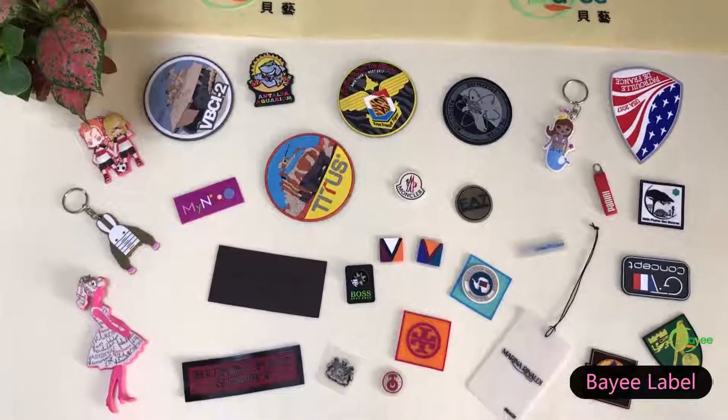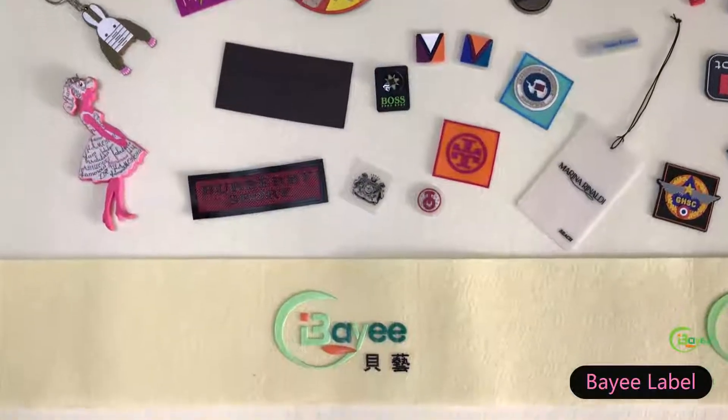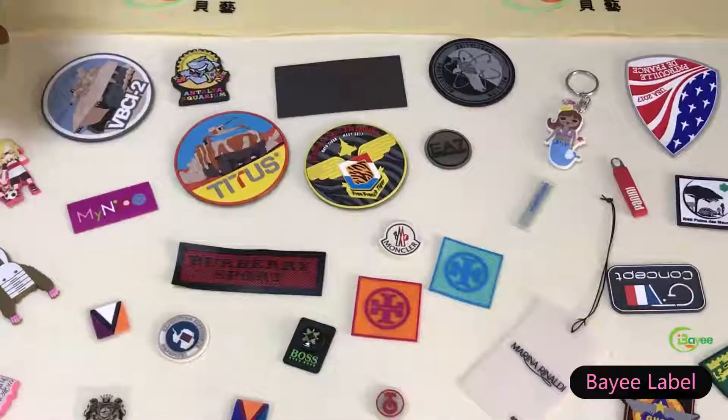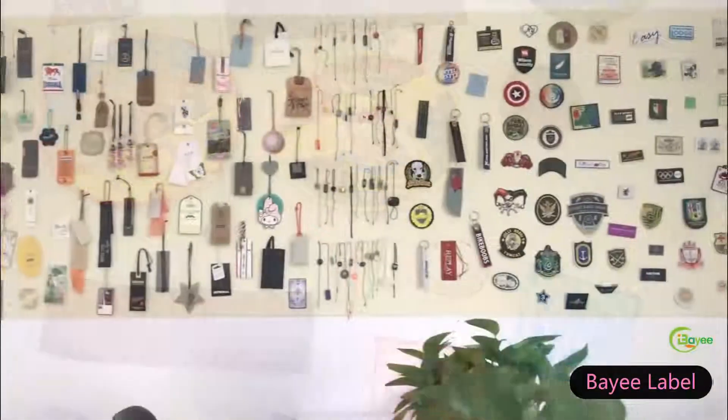Silicone and PVC rubber patches are soft to touch and available in any vivid colors, any shape with embossed and debossed logo, typically sewn on the outside of garments, sportswear and bags.